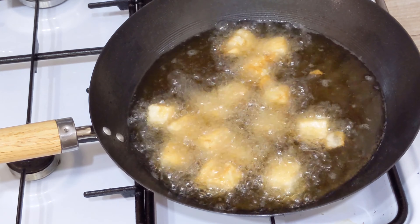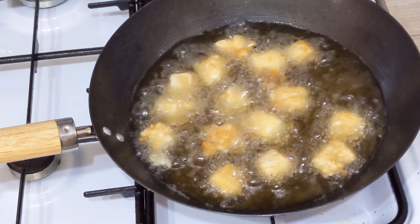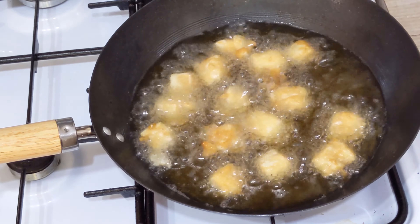The ingredients we're going to need are 1 pound of medium or firm tofu, 4 tbsp of cornstarch, 3 minced garlic, and 2 tbsp of sesame oil. For the sauce, we will need 3 tbsp of ketchup, 2 tbsp of rice syrup or maple syrup, 1 tbsp of sugar, 1 tbsp of soy sauce, and 2 tbsp of Korean hot pepper paste.